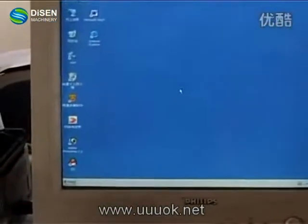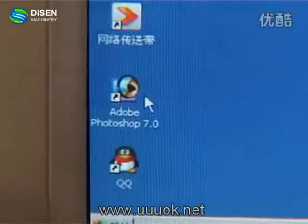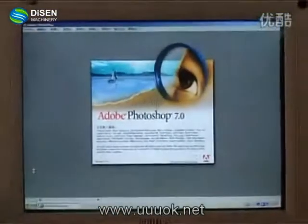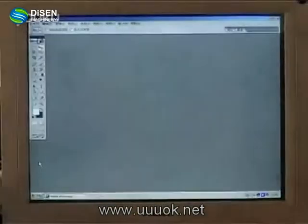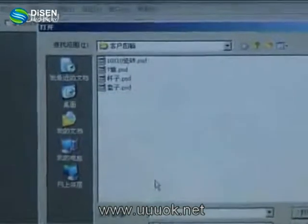First of all, let's open Photoshop. Double click on the desktop and find the file you want to print out. Open the file.